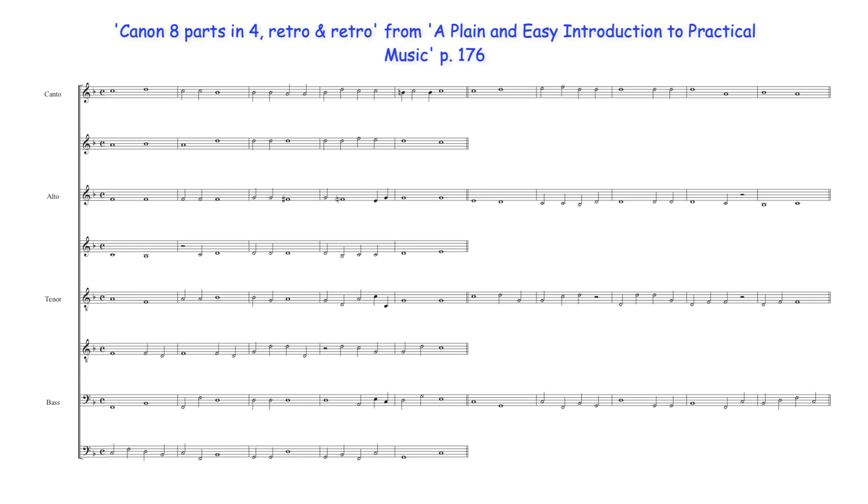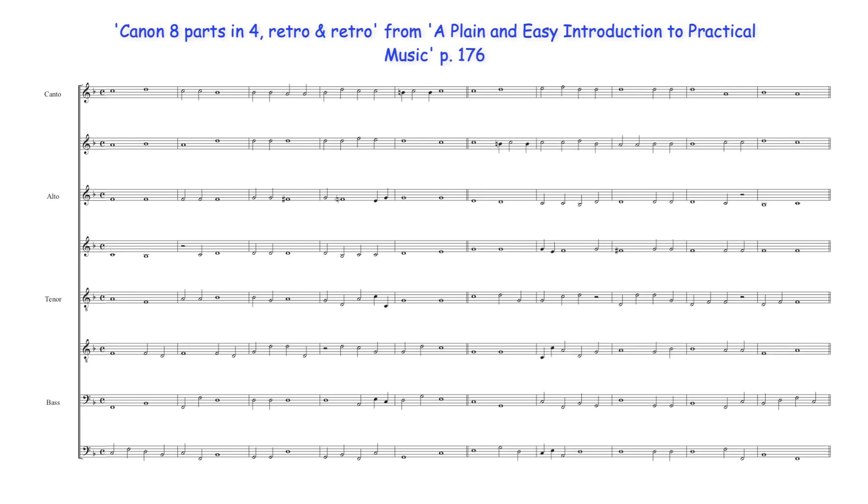Morley presents this much of the solution, but it may be extended further with the first five bars also being used in retrograde against the second five bars. In this way an eight-part ten-bar canon is formed.